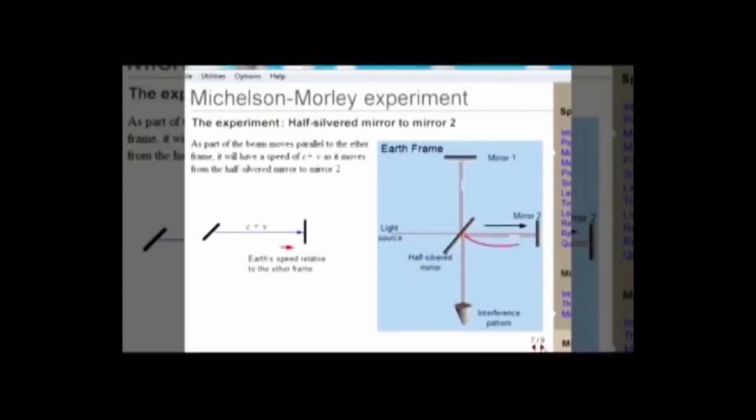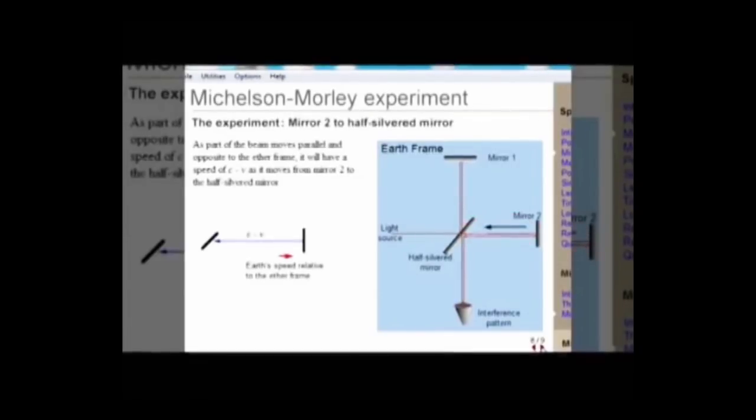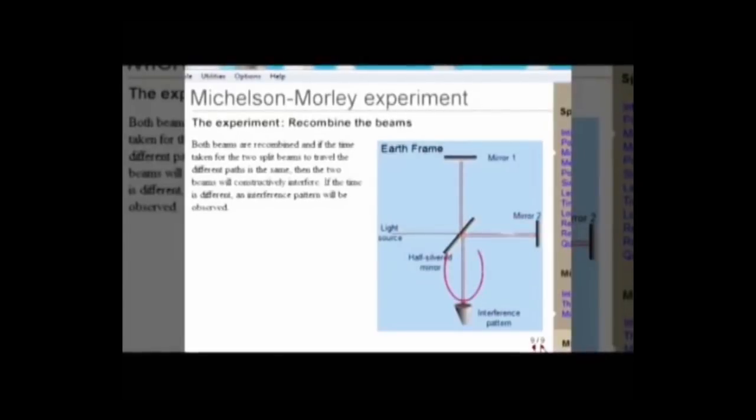This beam, moving parallel to the ether and in the same direction, would increase its speed. This beam, again parallel to the ether but moving in the opposite direction, would be slowed down. Here, the two light beams are recombined together, and if they are in phase, they will constructively interfere. But if the speed was different in the two paths, they would combine to give an interference pattern.